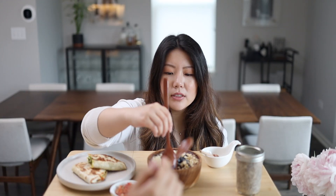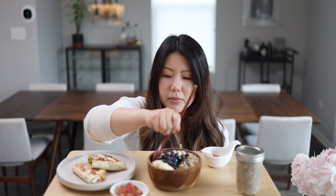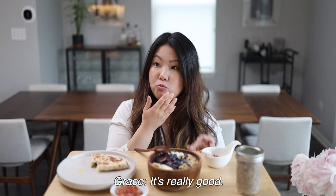And now we will eat! The honey is the perfect touch. It's really good.